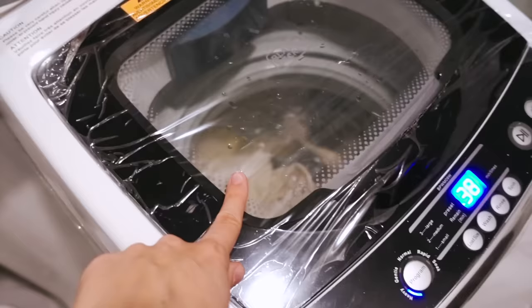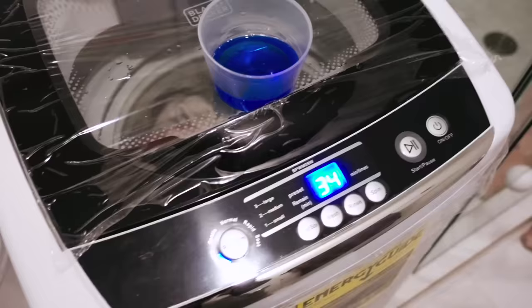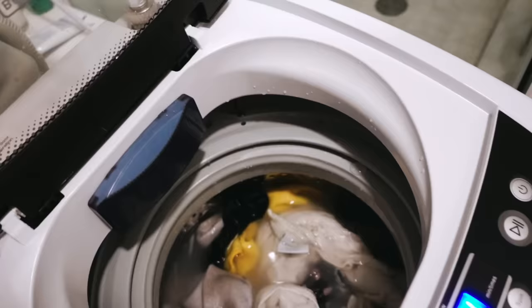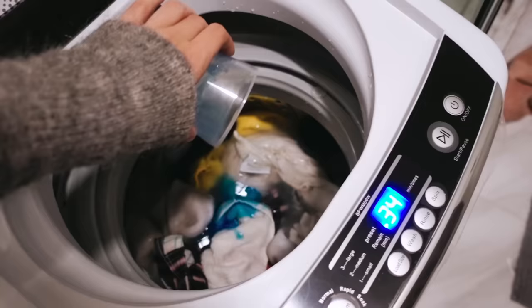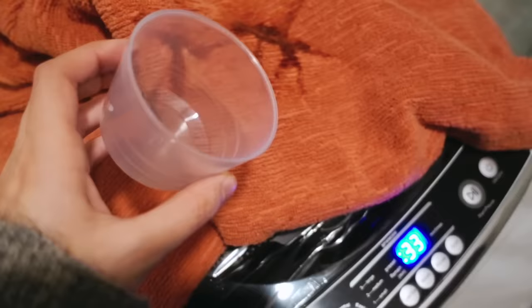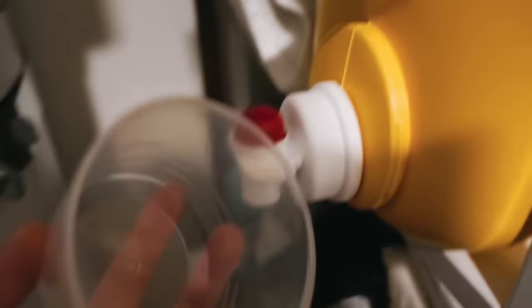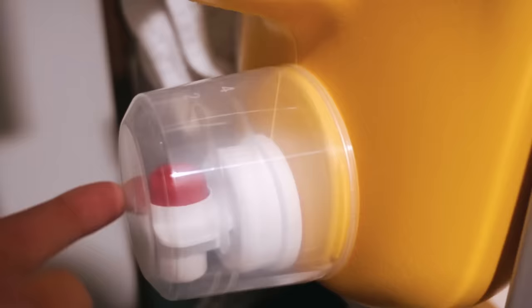Whenever you want to pause laundry to open the lid, make sure to click Pause. Now you can add extra laundry detergent, extra clothes, or whatever you want. Quick tip: whenever you have leftover laundry detergent in the measuring cup, just spread it around the laundry. Then the cup is clean and you can put it right back. Otherwise it would just spill and start leaking, so always clean the cup.